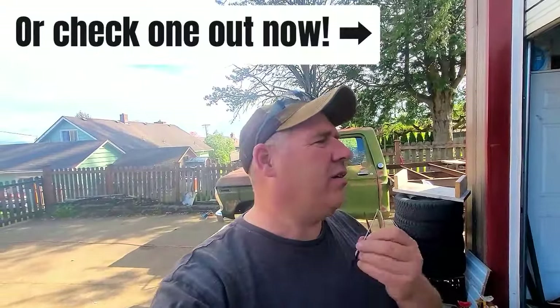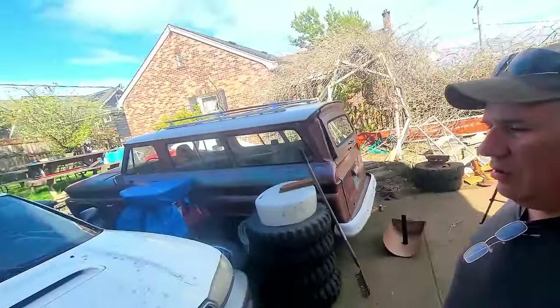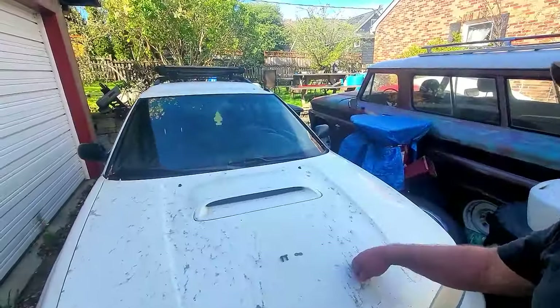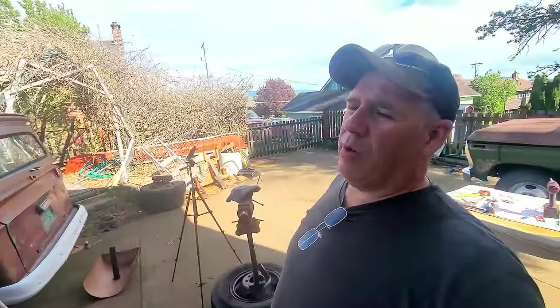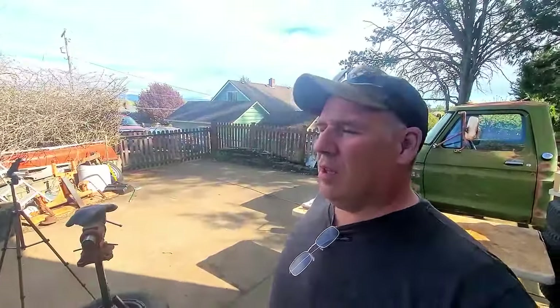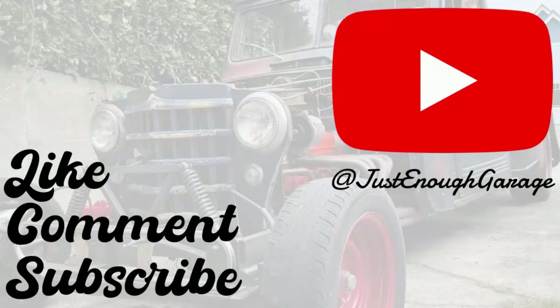Next week's video — let's talk about it. I got choices for you, please vote in the comments. Do you want to see why this one has a rod knock? I'll do my best. Otherwise I'm going to be working on my Brat, fixing the oil leak. If you have another suggestion, give me a holler. Thanks for watching Just Enough Garage — tell us your thoughts, please like, comment, and subscribe. See you next week.